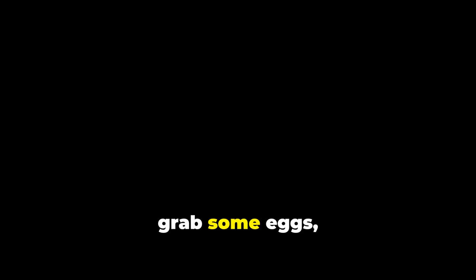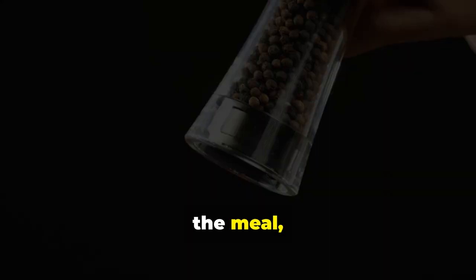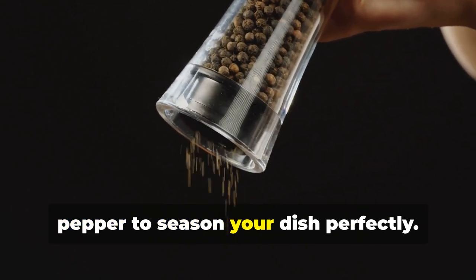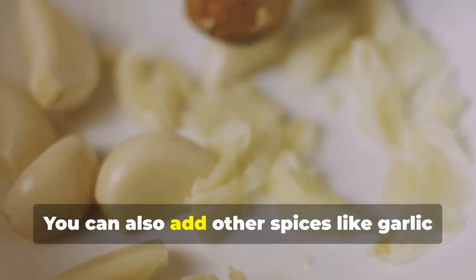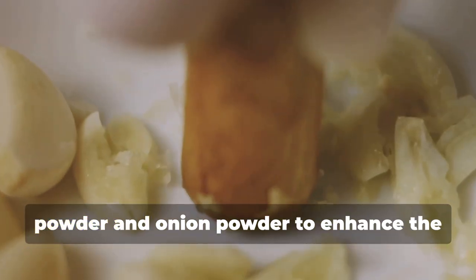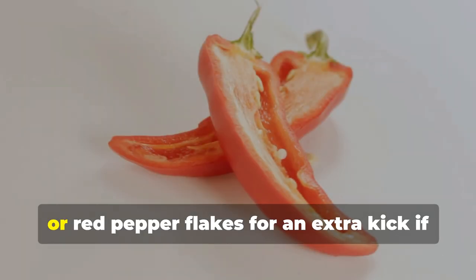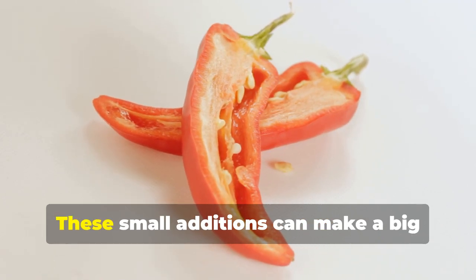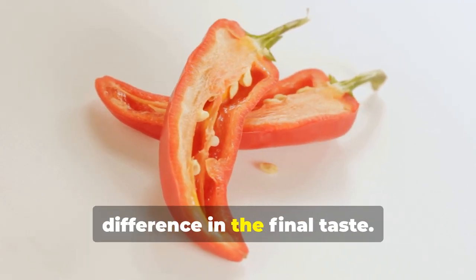Finally, grab some eggs, which will add richness and protein to the meal, along with oil for cooking. Don't forget the basics like salt and pepper to season your dish perfectly. You can also add spices like garlic powder and onion powder to enhance the flavors, or red pepper flakes for an extra kick if you like a bit of heat.